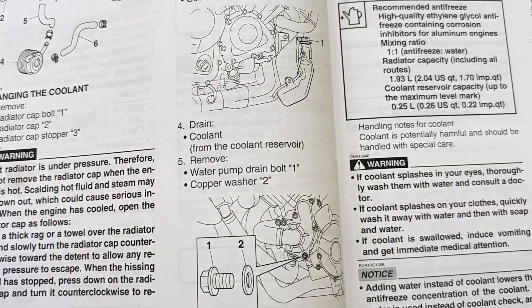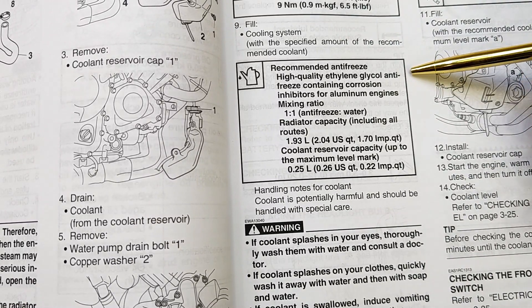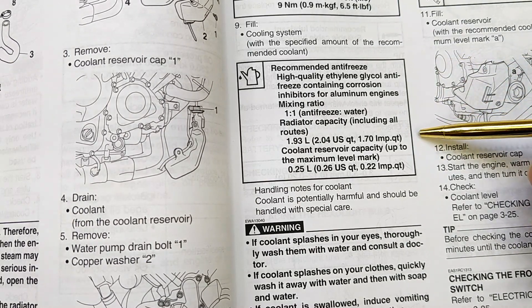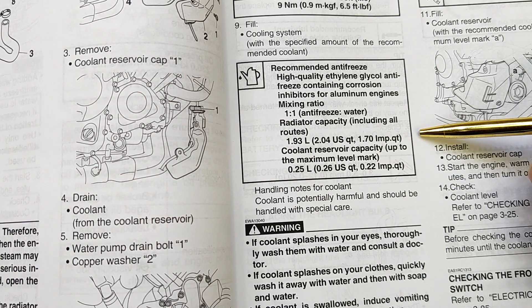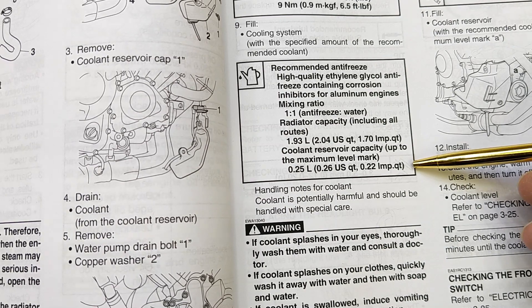Moving over here to filling the cooling system. I've purchased some high quality ethylene glycol antifreeze, and the capacity — which I think is kind of strange — is 1.93 liters or 2.04 US quarts. That's for all the passages and everything, and then 0.25 liters or 0.26 US quarts for the coolant reservoir overflow.